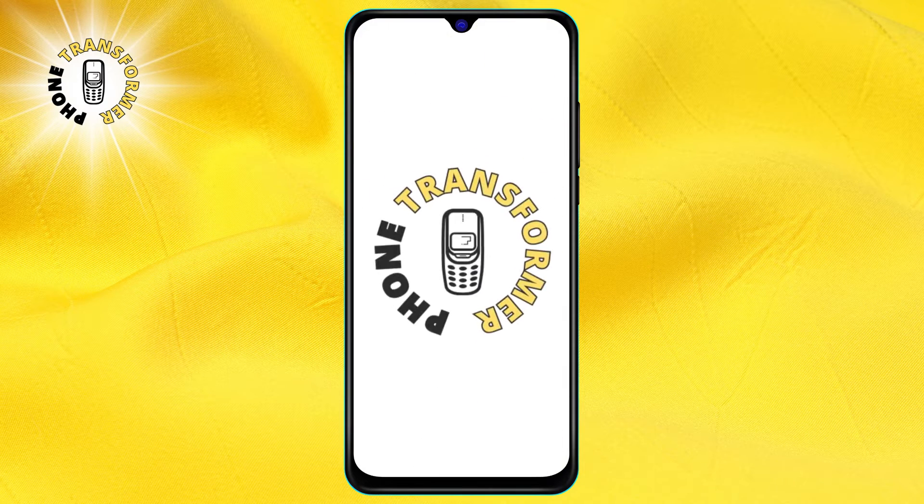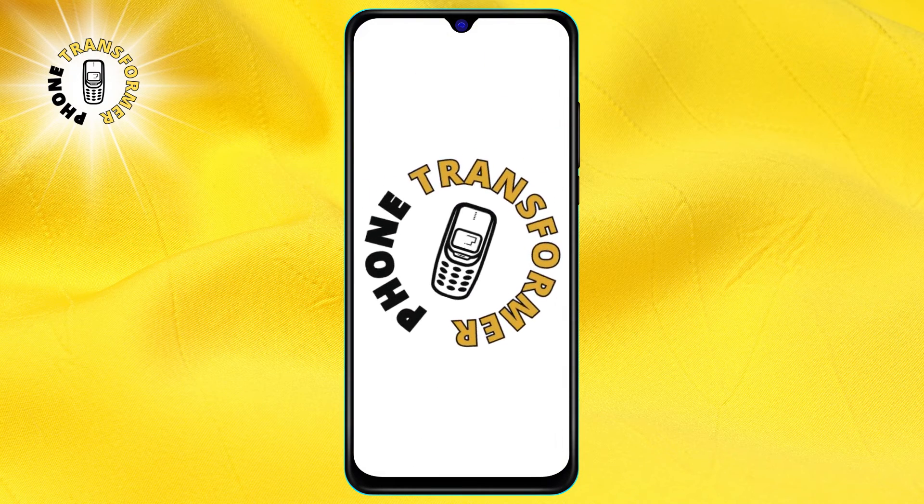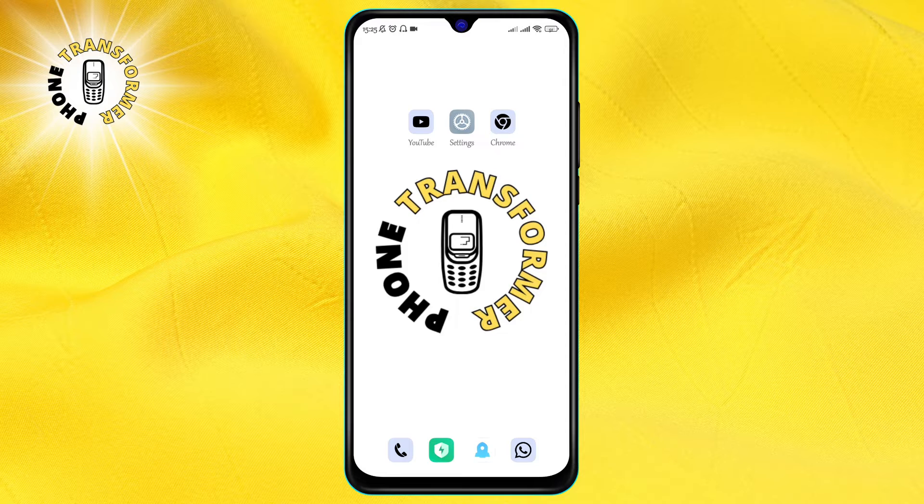Hello and welcome to Phone Transformer. In this video, we will teach you how to turn off power saving mode on your Android device. Before we start, please make sure to subscribe to my channel. I work hard and spend a lot of time to create them for you. Alright, let's get started.